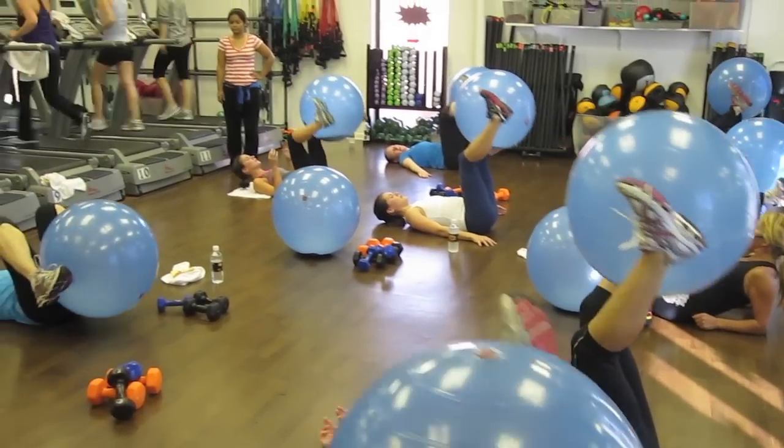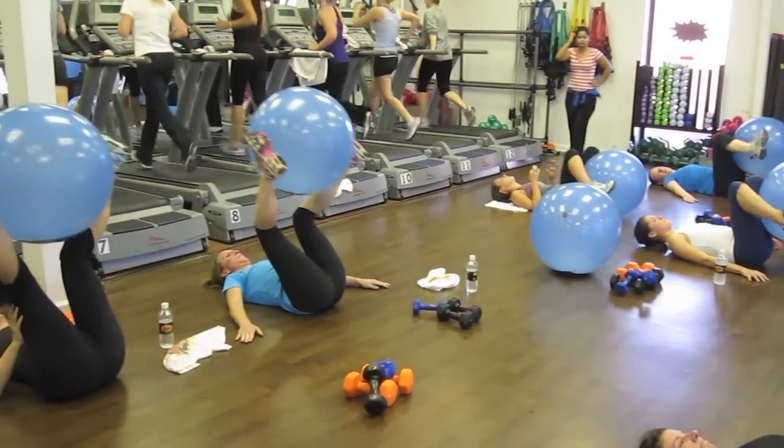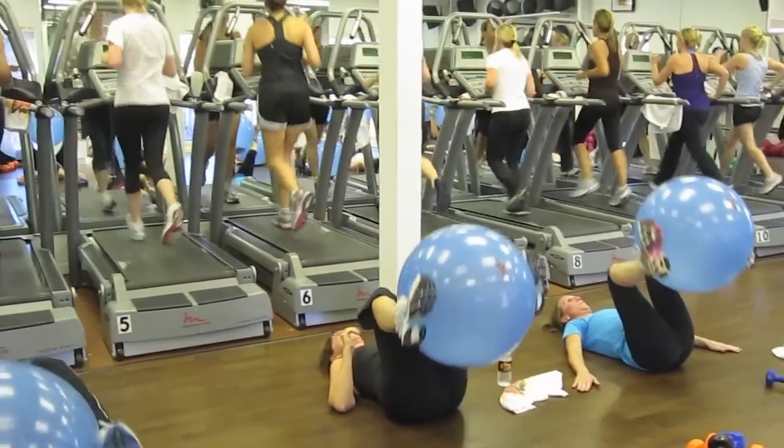That's it. Squeeze. Come on, Trent. You've done great. Stay on there and take it down to 4.0.